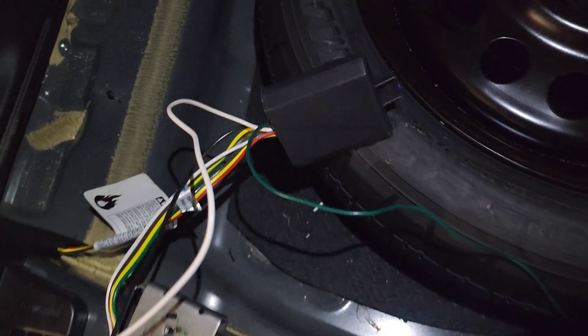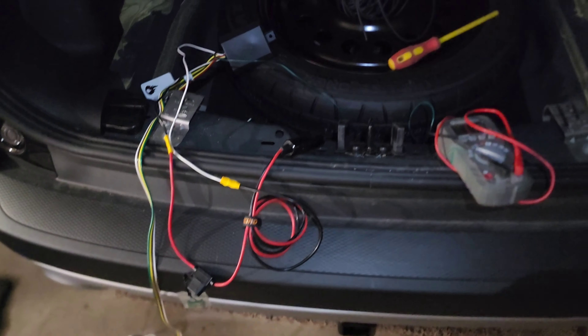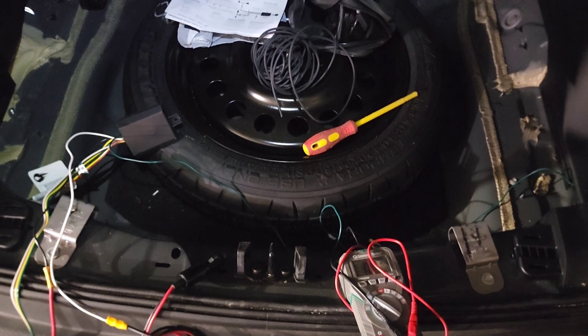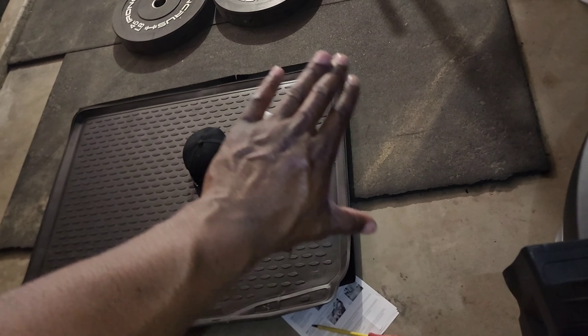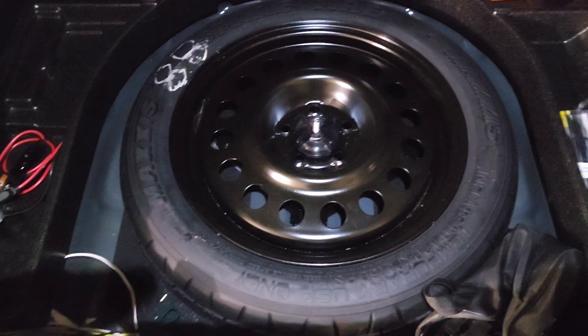It comes with a 30-amp fuse, but you can put a 5-amp fuse in there if you like, depending on the fuse size of the actual cigarette lighter - likely five or ten amps, could be more. But those trailer lights don't pull much amperage anyway, so you'll be fine either way.